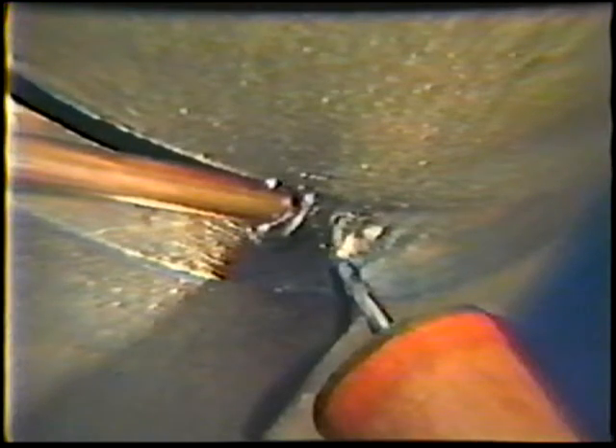Start the arc by lightly touching the tungsten against the root face. Travel along the joint with a smooth, steady travel speed. The filler metal is fused into both beveled edges of the joint. The filler rod is held stationary during welding. Be sure to crater out and post-purge when it is necessary to break the arc.